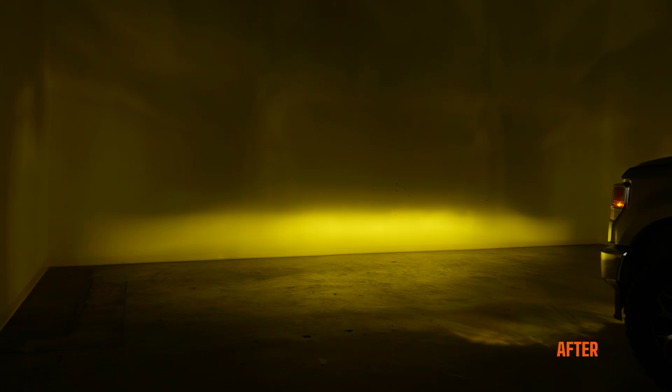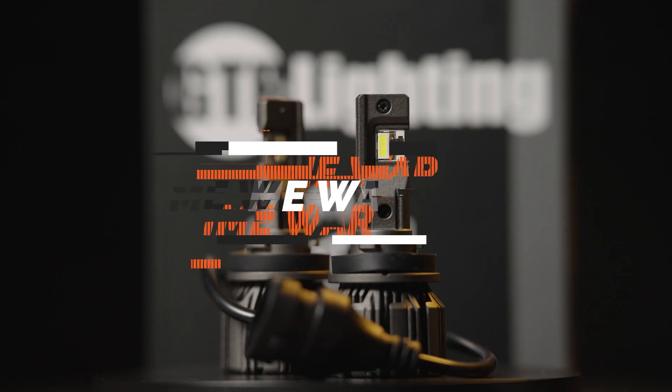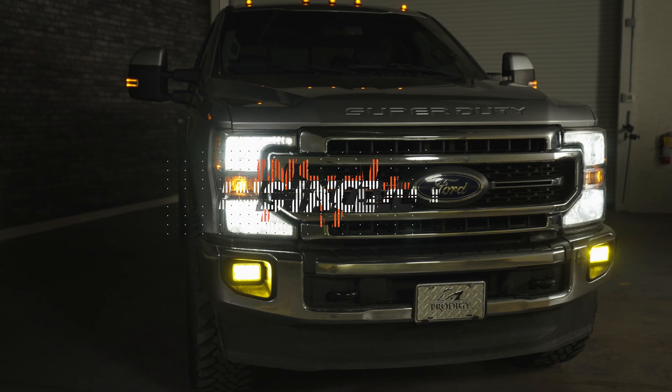It's pretty amazing how much brighter the light output is out of a fog light, whether it's the yellow or white Ultra 3, compared to your halogen bulbs. It also has that lifetime warranty — obviously a no-brainer. Installing it is also super easy.